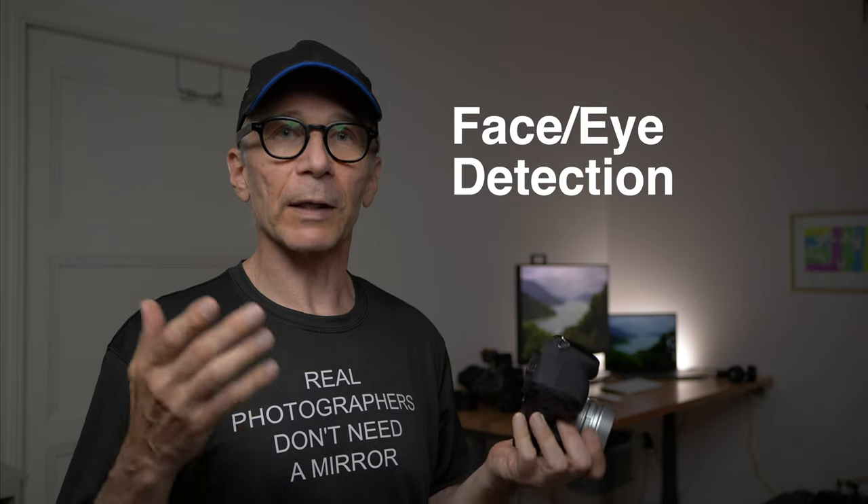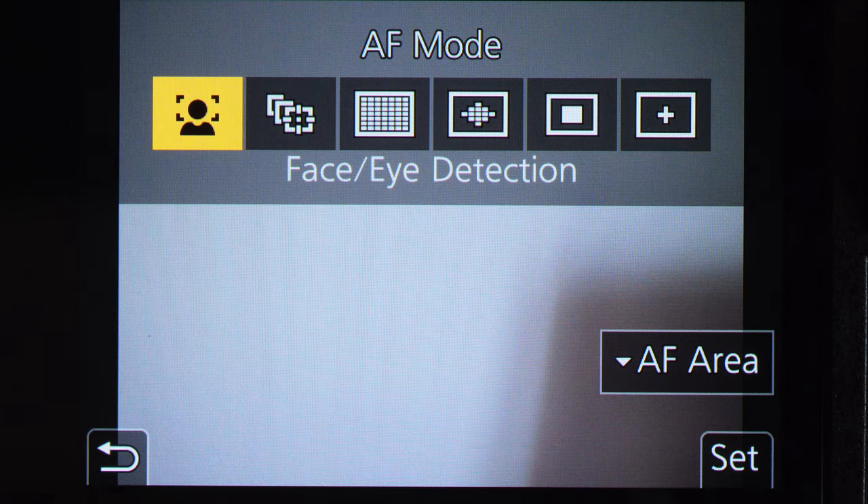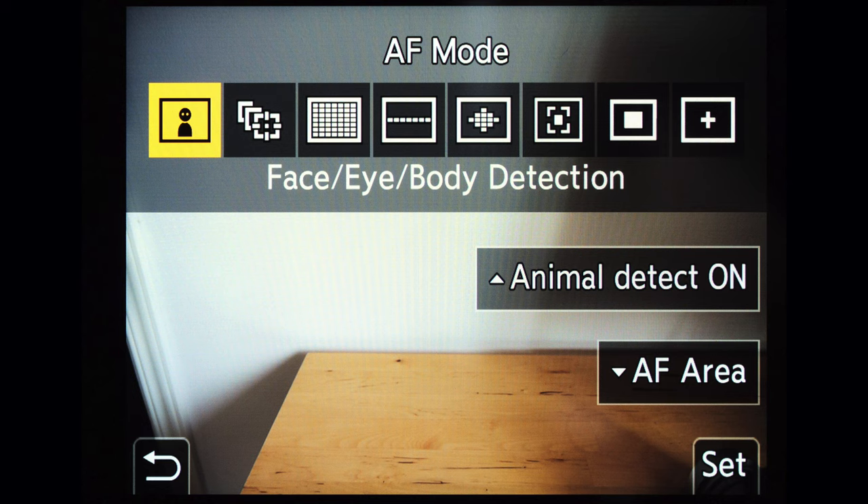Use face and eye detection if you are taking pictures of people. It's very reliable and lets you fully concentrate on your model and the situation so you can get the best possible picture without worrying about focusing at all. I use it all the time when I take pictures of people. When you go close enough the camera focuses on the eye of the model; a little further away it focuses on the face. Activate face and eye detection by first activating the focus point selector and going all the way to the left. On the G9 and the S-series full-frame cameras you also have the animal detection option — use that when taking pictures of animals.